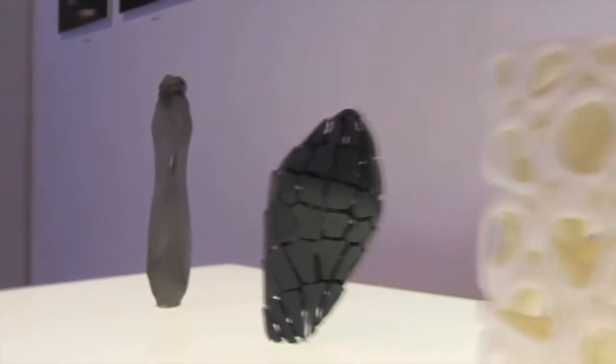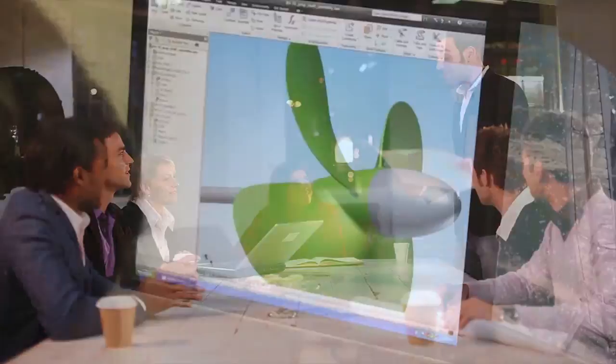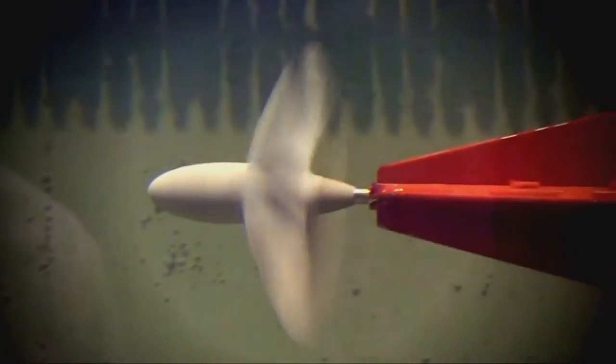No matter where your imagination takes you next, triple jetting technology from Stratasys will bring it to life with astonishing realism. With these capabilities at your fingertips, how will your next designs look and feel?